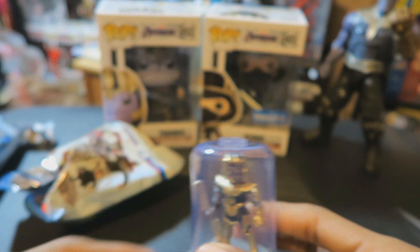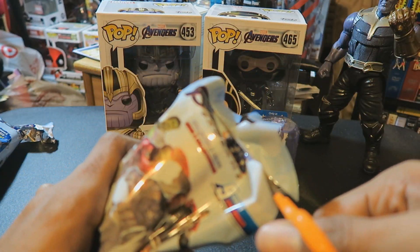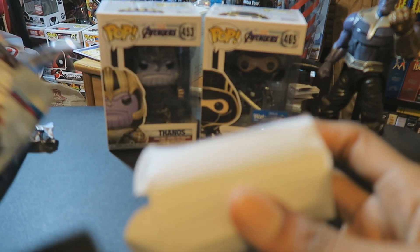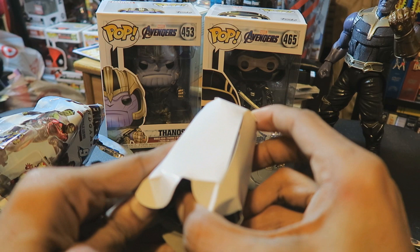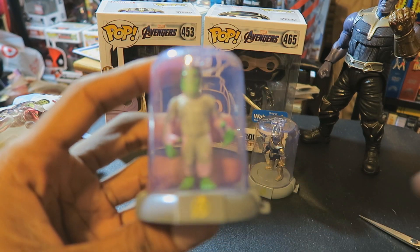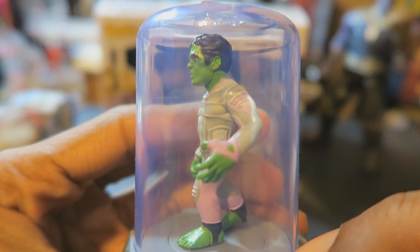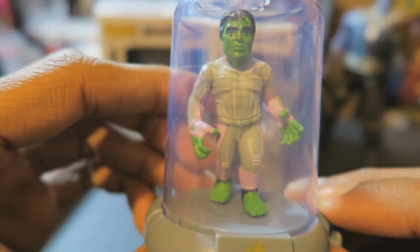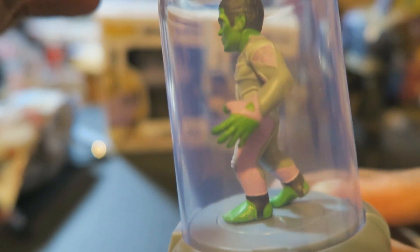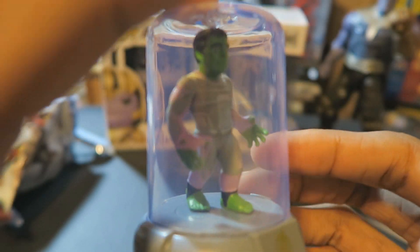I got Thanos — pretty nice! So let's take a look inside the other one. Please let it be Iron Man or Captain America. And I got Hulk. I'm cool with having Hulk — it's not bad. That face looks a little weird but it's not bad looking. You can see his little toes there — nice looking Hulk figurine. And if you've seen the movie, you know what happens to the Hulk.